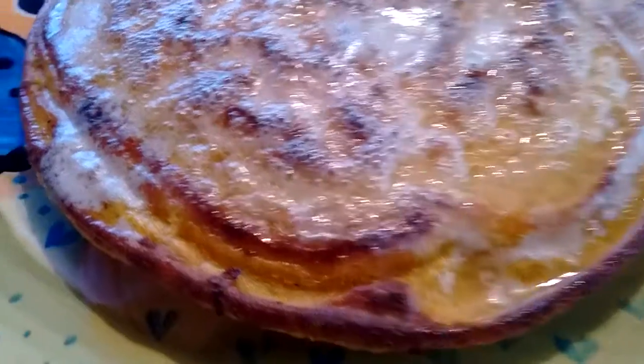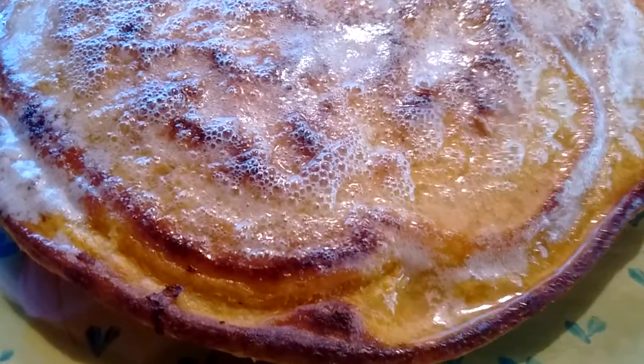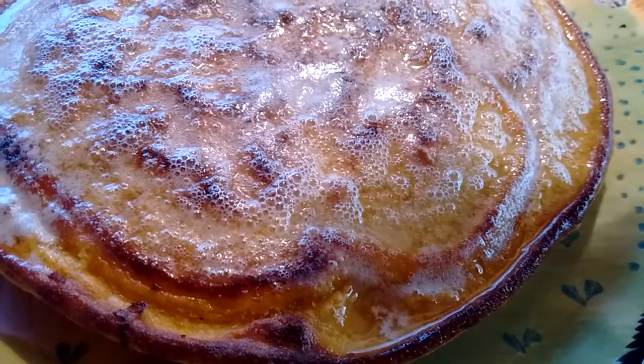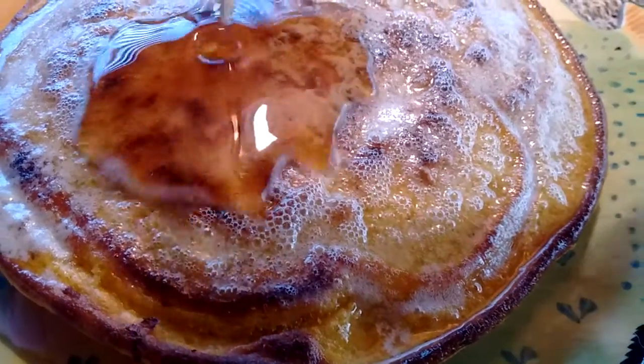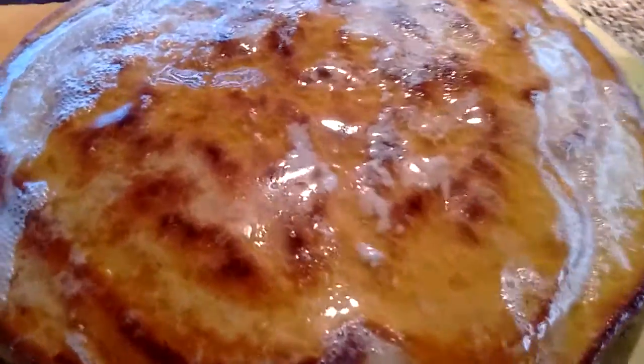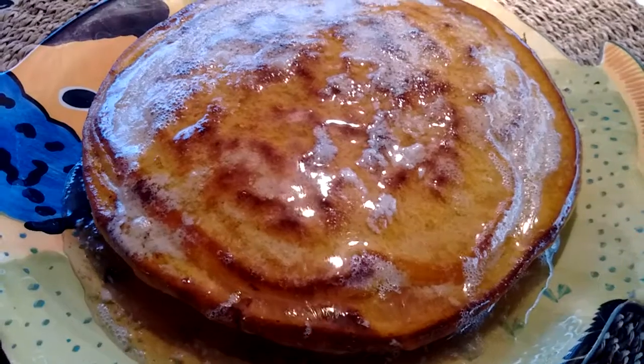You add some plant milk, some flour, and some baking powder. I put a pinch of nutmeg because I really like nutmeg in my pancakes and my french toast.